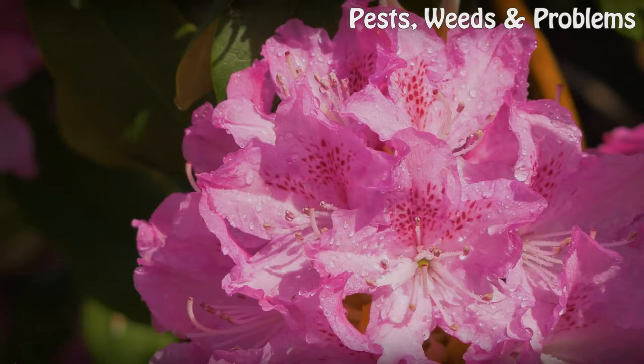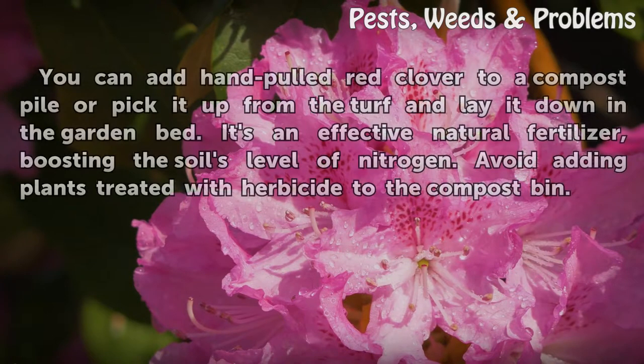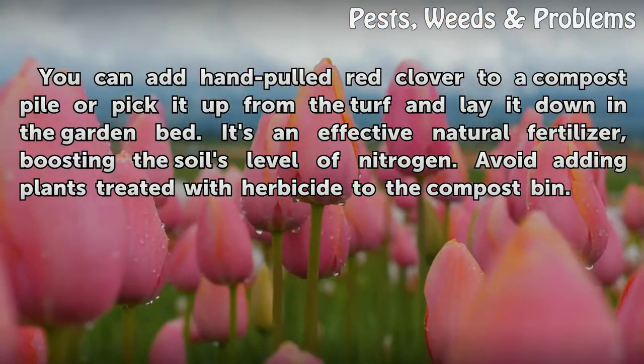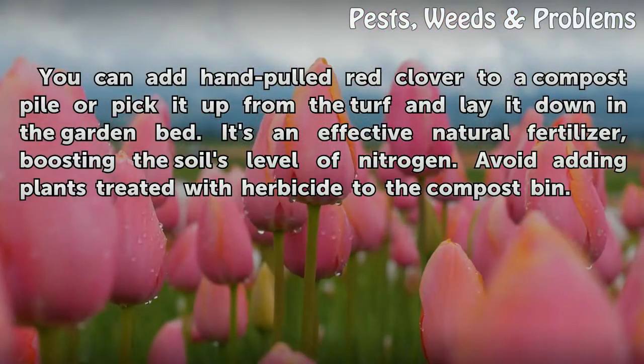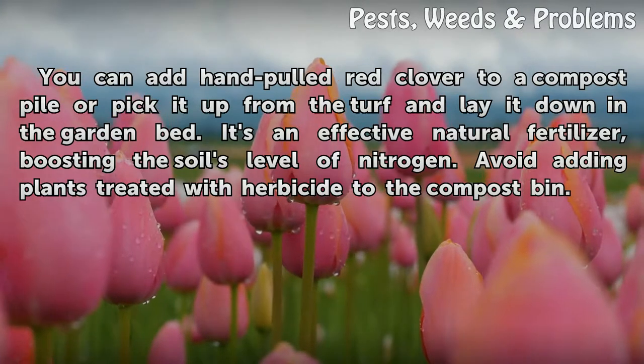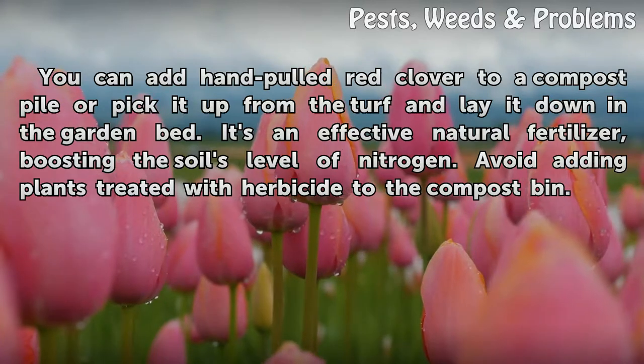Tips and warnings: you can add hand-pulled red clover to a compost pile, or pick it up from the turf and lay it down in the garden bed — it's an effective natural fertilizer, boosting the soil's level of nitrogen. Avoid adding plants treated with herbicide to the compost bin.